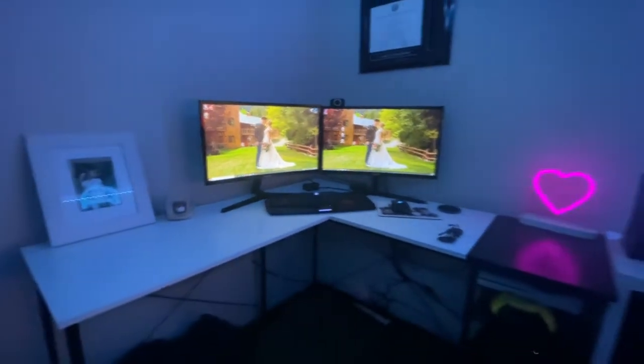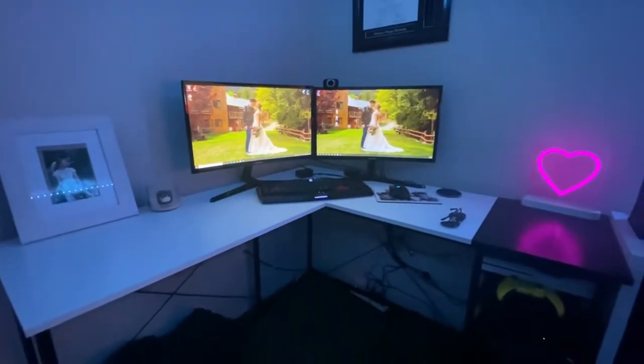Down here we got my old PC as well, factory reset for her, got everything set up. I'll leave the specs down in the description. Underneath the desk there's pretty good wire management, and just another blanket just in case she gets cold. Back up from her desk and that's what it looks like right there.